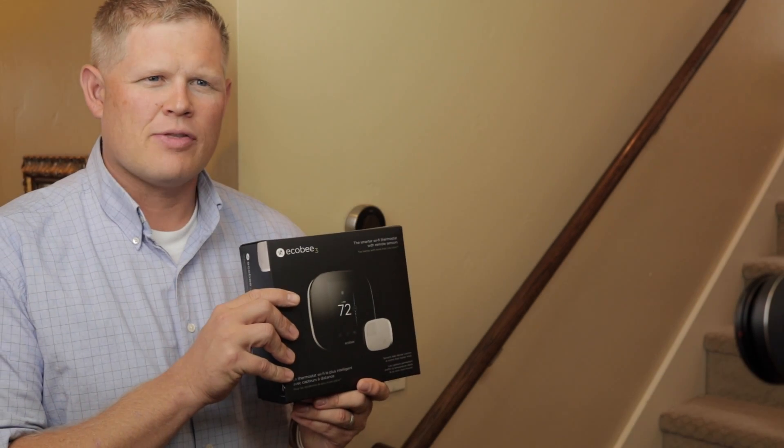Hi everybody, it's Greg and Eric. We are here today doing a little smart thermostat action. You can see our Nest on the wall, but we're bringing the new game in town: the Echo B3.